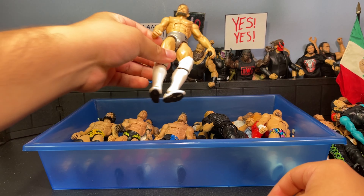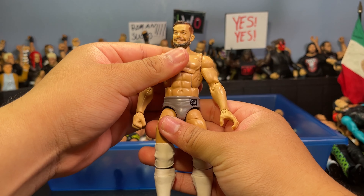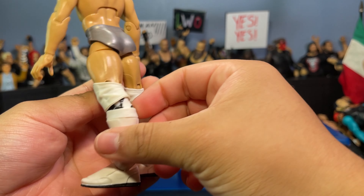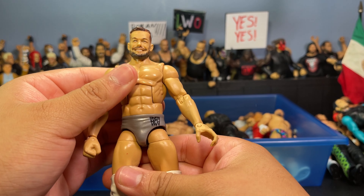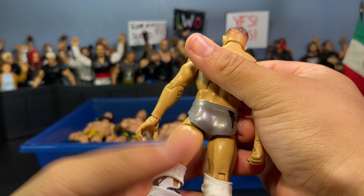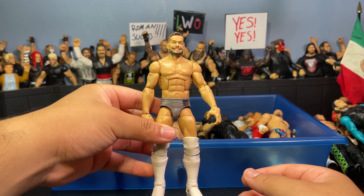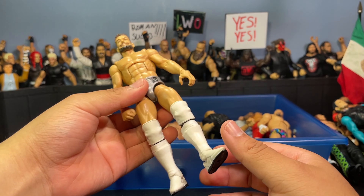Here's a custom Finn Balor in some random fantasy attire I came up with — I think I got the idea from DamToys a long time ago. Has Shawn Michaels Wrestlemania lower legs with kick pads, white knee pads from a basic Alberto Del Rio, and a Top Picks Balor bottom half. The head sculpt is from Elite 74 maybe. I love the silver and white look for Balor — no wrist tape either — and this is easily one of the best Balor head sculpts we've ever gotten.